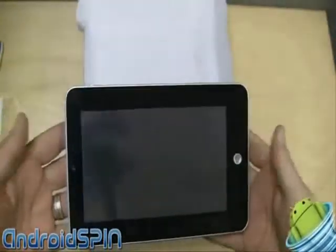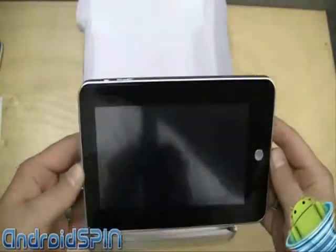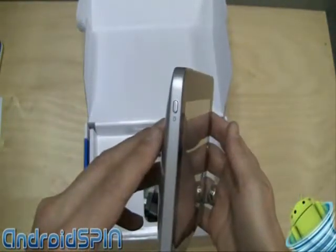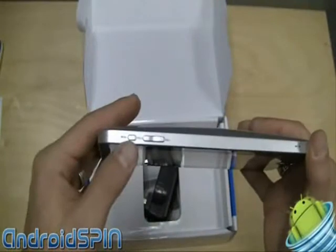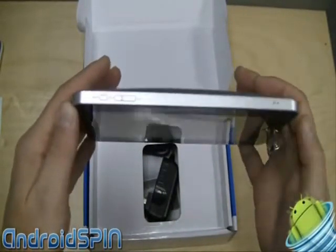Like a lot of smaller, cheaper tablets, it looks like an iPad. There's a single button on the side, and we do have the power button on the side. On the top is a menu button, a volume button, and the microphone hole.